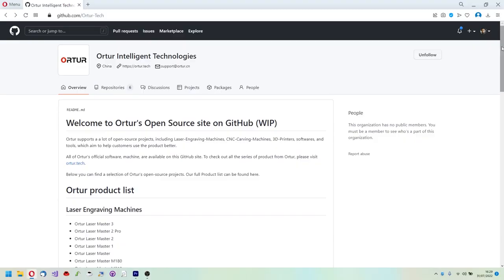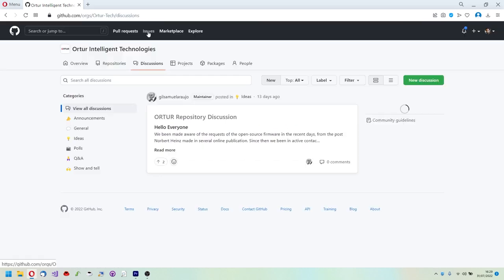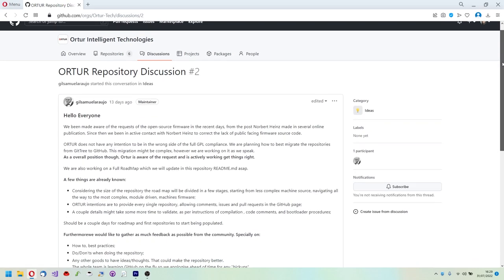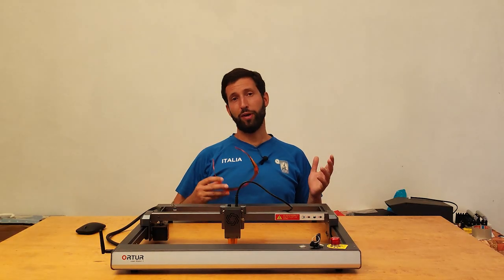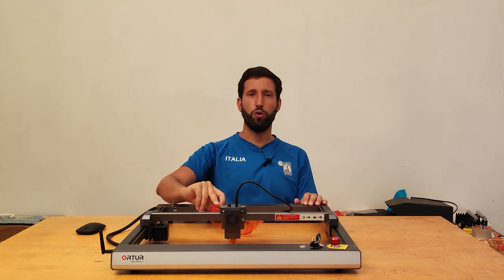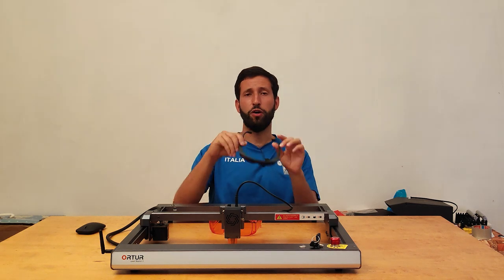The news is not over. Ortur will be one of the first laser engraver manufacturers to release its firmware with an open source license. This means that people with the passion and knowledge to make things better will be able to use the code and add new features that will become common heritage. Finally, I must mention the safety goggles supplied with this machine, which are of excellent quality — nothing like the garbage usually found with machines of this type.